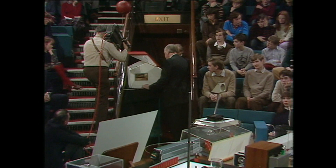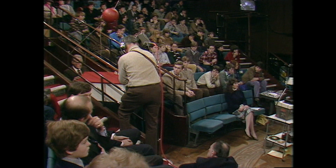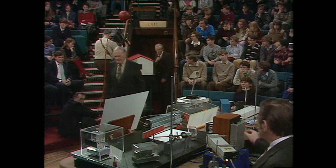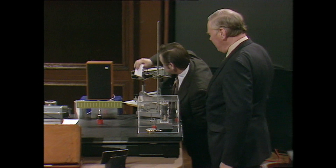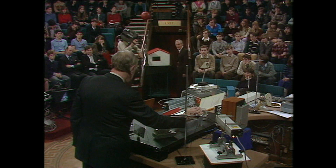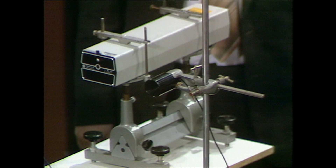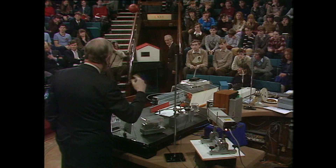So now if we switch on the... we'll pretend here that there's a radio going in the house, and we will listen to it. Now you'll just be able to hear this if you're near enough. I think we're listening to New Zealand. And all that sound is coming along the beam of light.